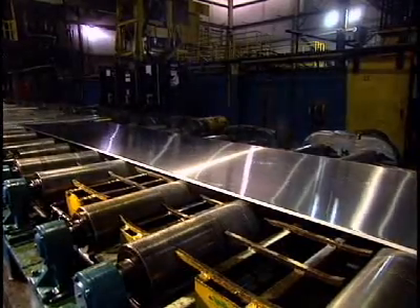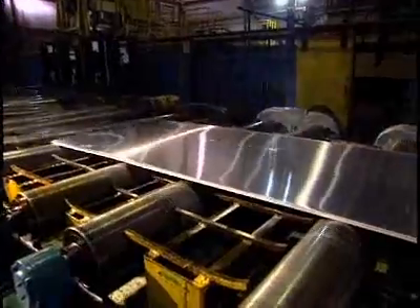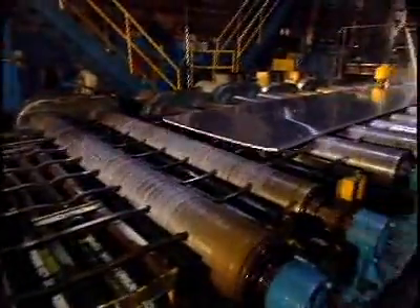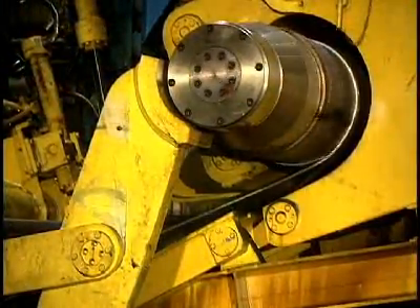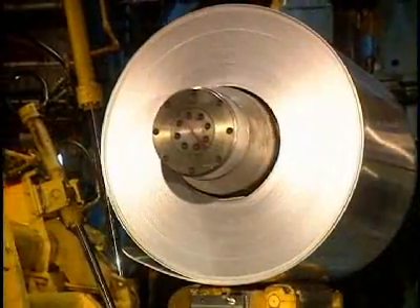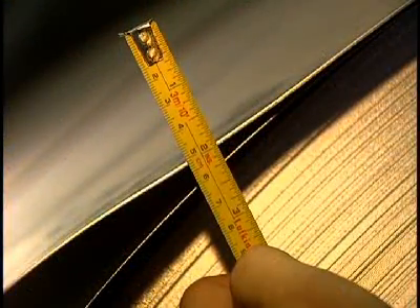This conveyor transports the plate during its milling stages. The ingot has now become a 5 millimeter thick sheet. It is sufficiently thin to proceed to spooling, where it spools onto itself before being sent to the cold rolling mill, where its thickness will be reduced still further.